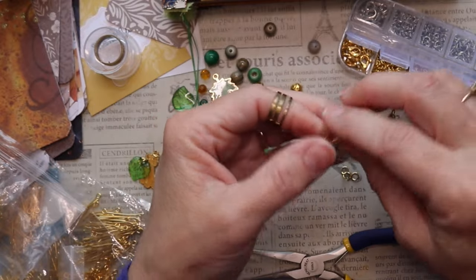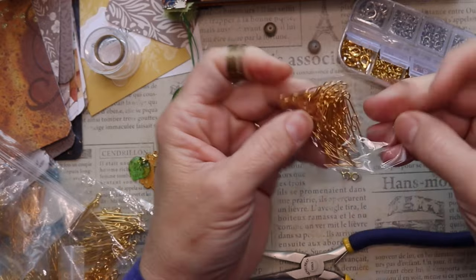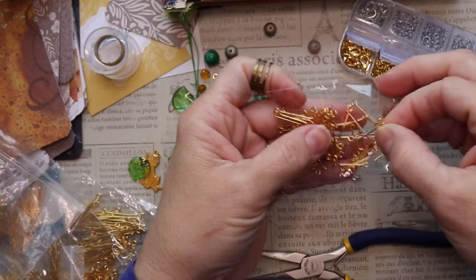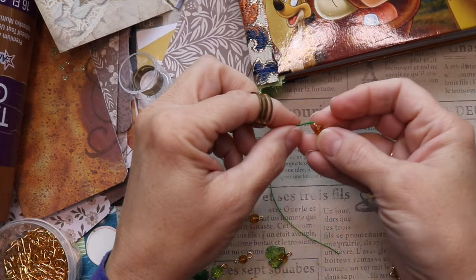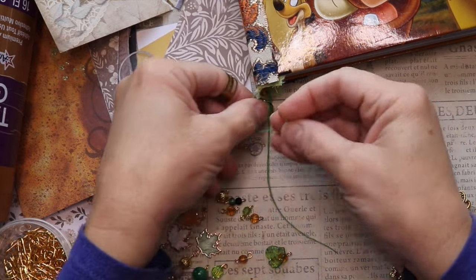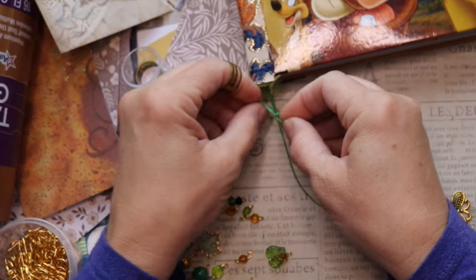Now I want to use a longer eye pin so that I can put more than one bead on it. One of the dangles I made has a goldish glass bead and one of the leaves, so I'm going to add that to one of the wax strings.